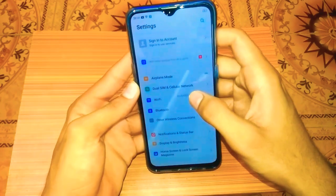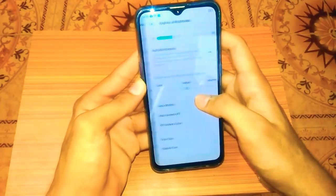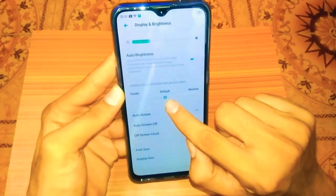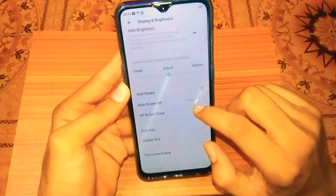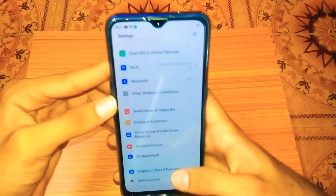Now let's check the settings. You can adjust the display color. If you have a default phone, you can use a warm color or a cool color, or keep the default color option.